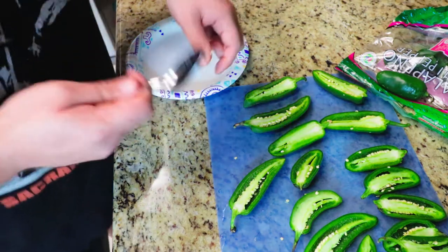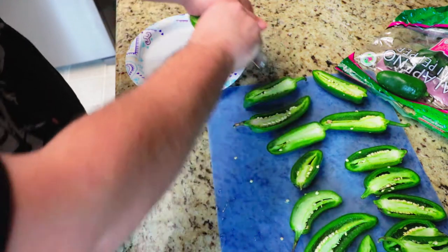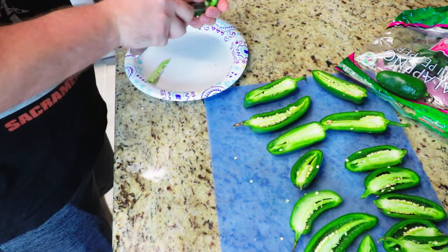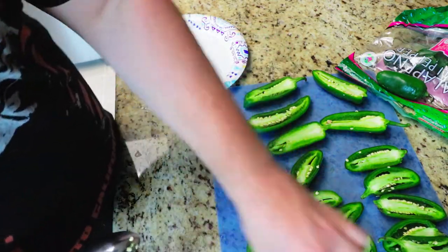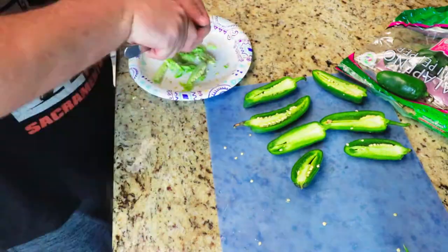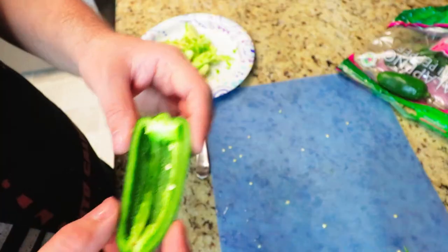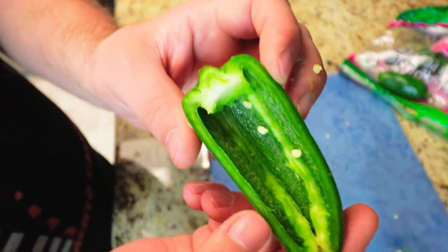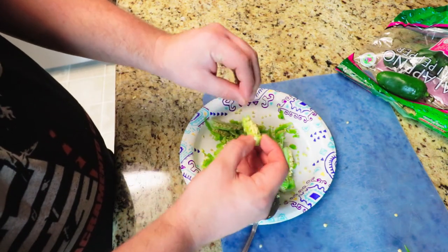Now we're going to gut them. We're going to get a spoon and dig it in there. You can leave some of the seeds in there for some spice. This is what you want your jalapeños to look like. If you want, you can save some of these seeds — that's what I will do.